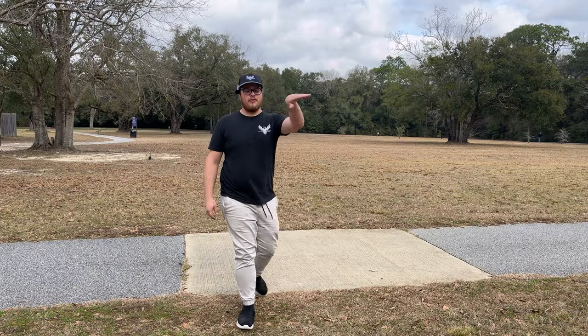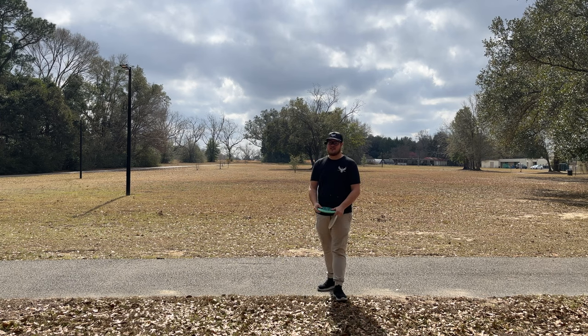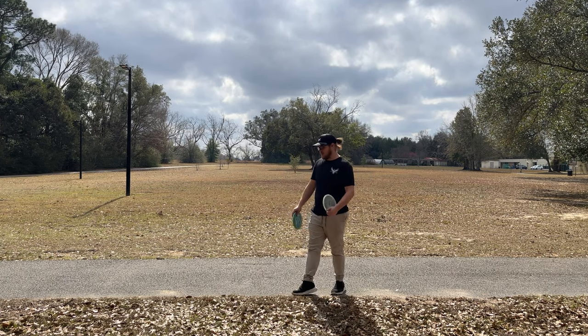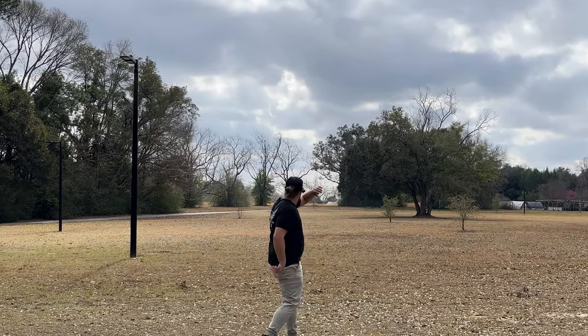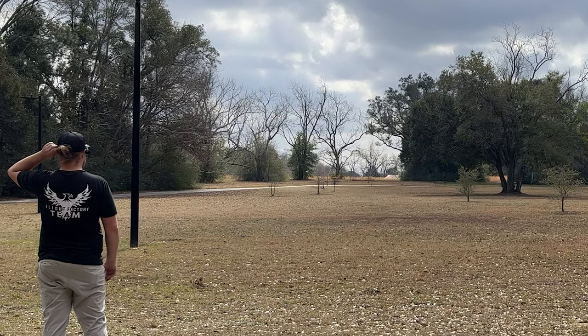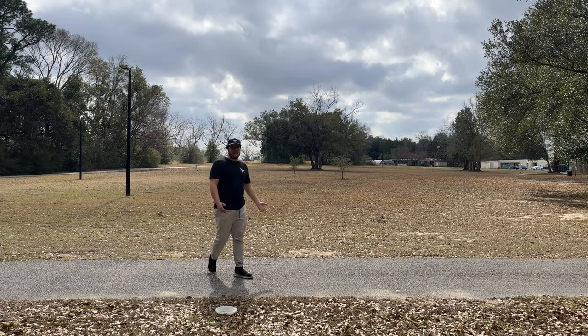I'm really excited about this Pixel, it seems to be throwing really nicely. I did play a whole round out here just a minute ago with it to get warmed up — I'll be posting that as well. Throwing the Pixel out there flat — wow, it's so glidey dude, oh my gosh. I didn't even throw that on anhyzer.